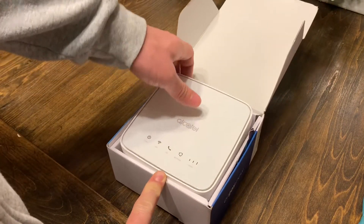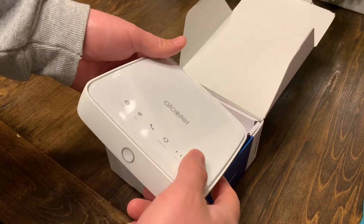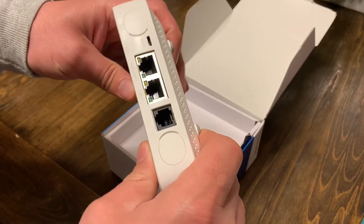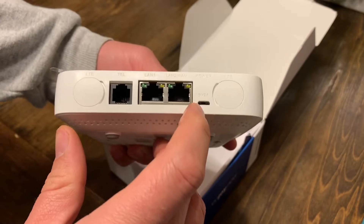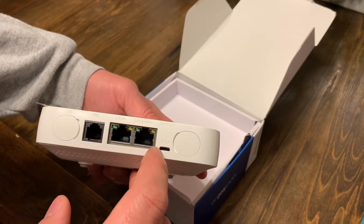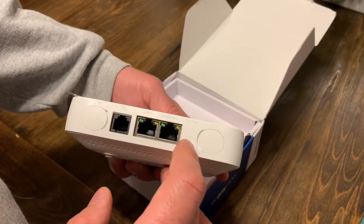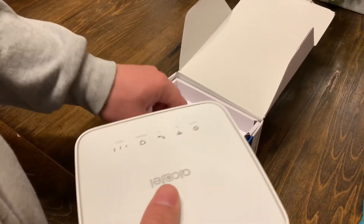This is what the unit looks like — the Alcatel. It's a nice size, fits right in my hand. The other cool part is that the power supply runs off a standard Android input, so it says five volts at two amps right here.